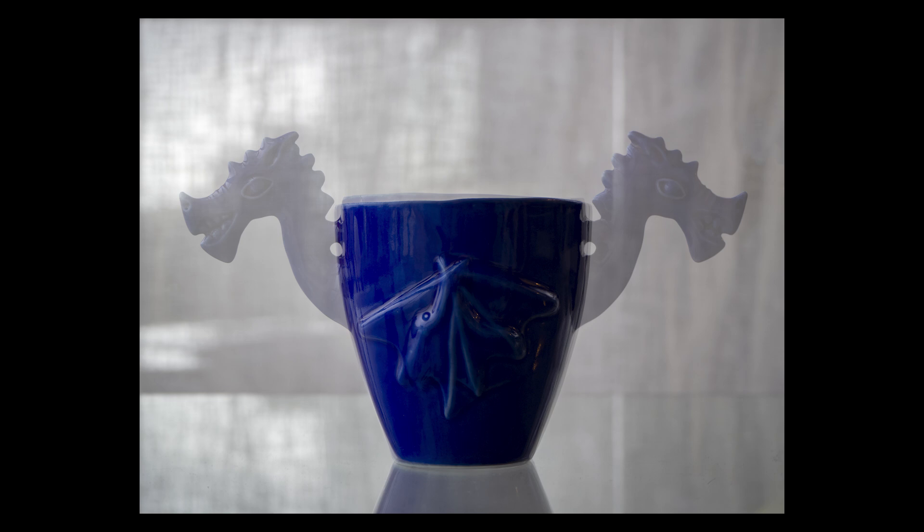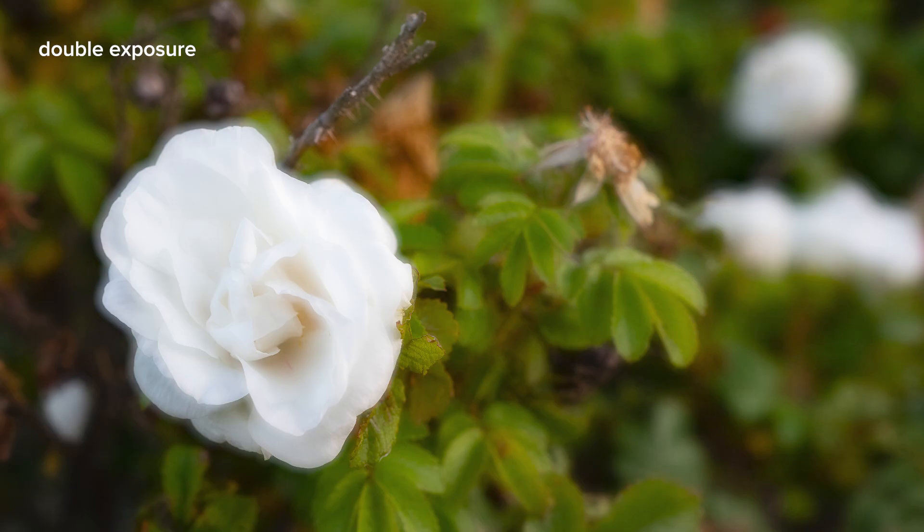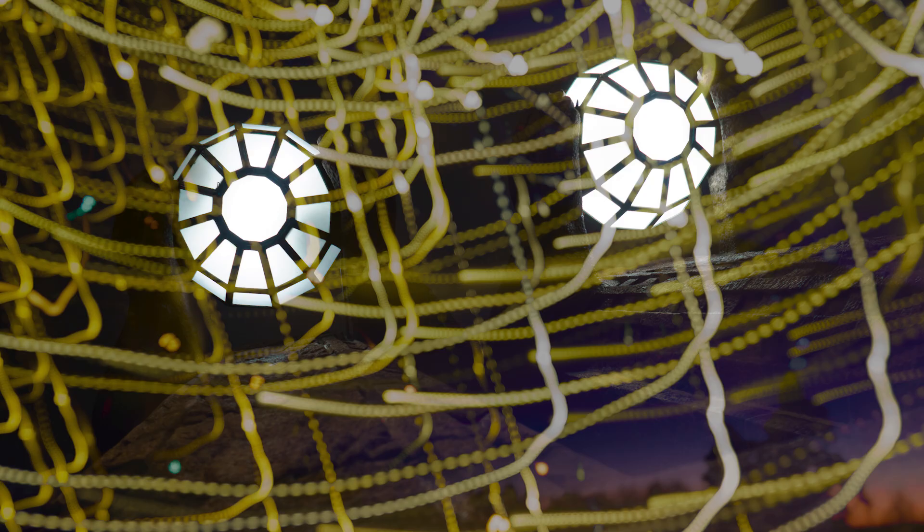Some other things to try: zoom between the two images — take the first image, then slightly zoom in or out and take the second — and you get a really nice ghost image effect. Always experiment with the exposure, and remember you can retake the second image if needed. You can also try taking the first image sharp and the second slightly out of focus, or vice versa — first out of focus, second sharp. Experiment with focusing distance too. And try shaking or moving the camera slightly during the exposure to add fine texture or some wacky, unpredictable results.